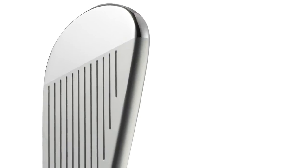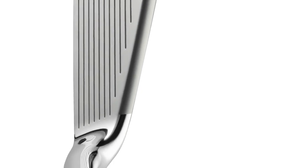You get plenty of meat behind the ball, but you haven't got a thick top line. It's got a nice top line, so when you're looking down at the ball at address, it just looks good.